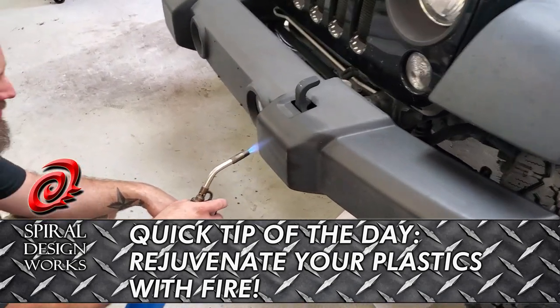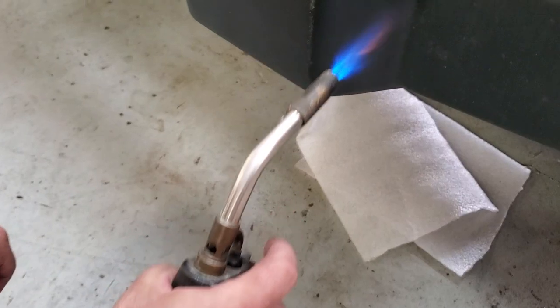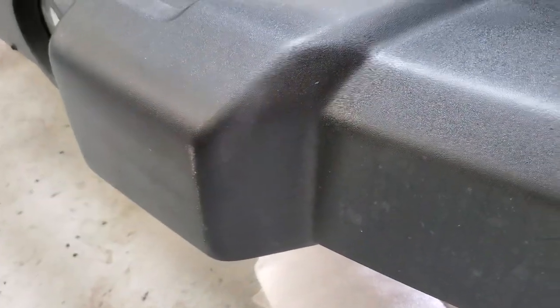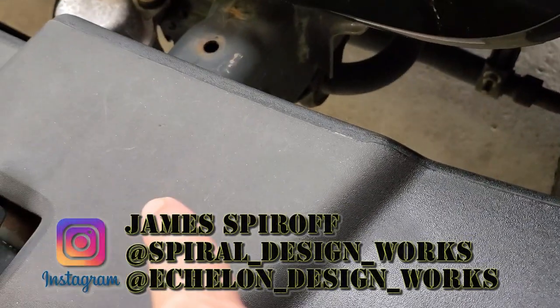Alright guys, check it out. We are bringing back these bumpers here with a little propane torch. You can see the difference here — how nice and shiny that is versus right there how dull it is.